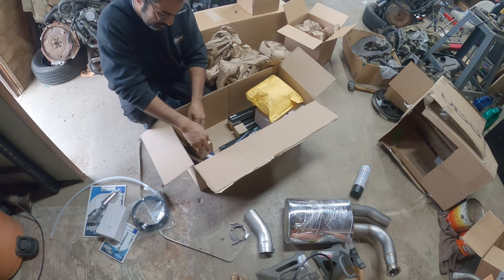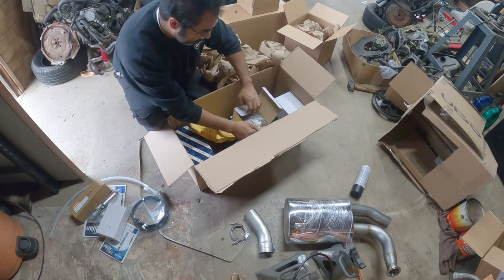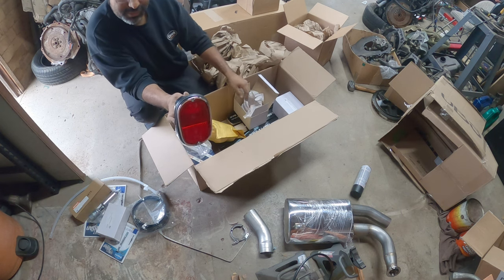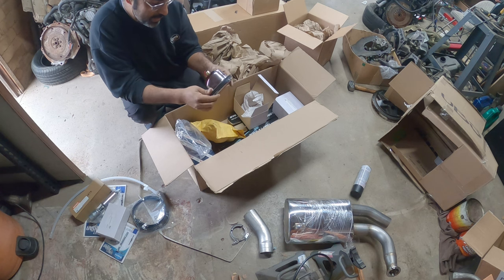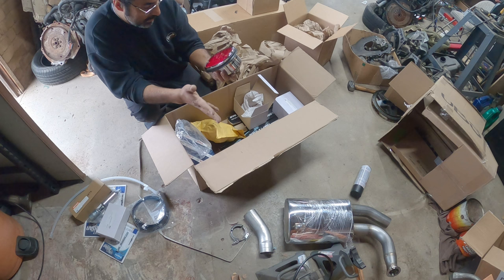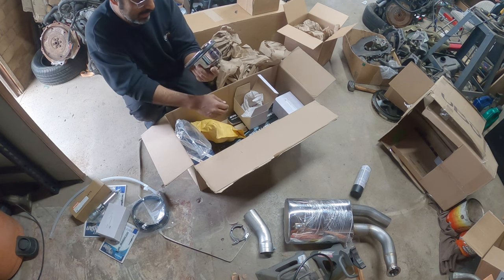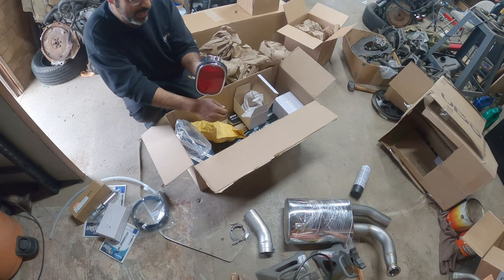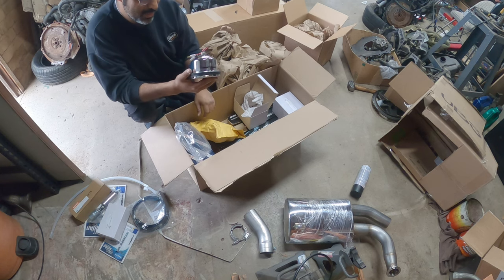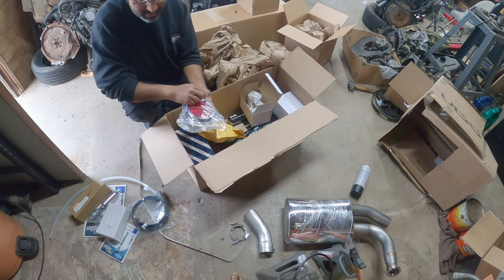Finally, some new tail light assemblies — my old ones are pretty much on their way out. The ones I have right now, the whole back piece is busted and it's grounding out so the bulbs just stop working out of nowhere. These replacement units aren't amazing quality, not as nice as the factory ones, but turn signals and braking are very vital when you're driving a really old vehicle from the '70s when your lights rarely work. Got the left and the right — they're exactly the same just mirrored.